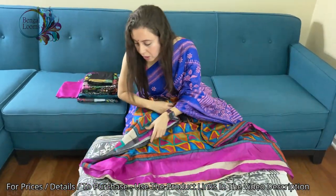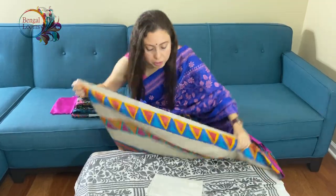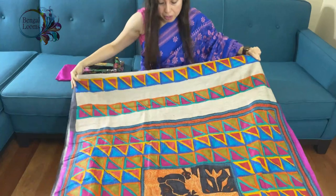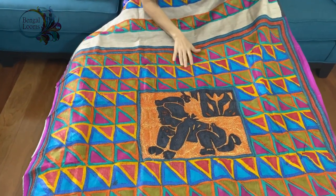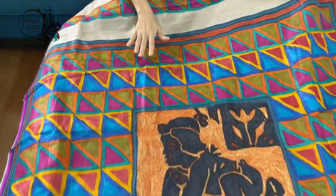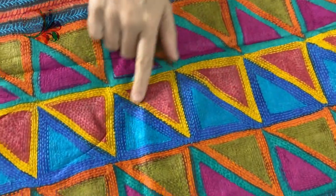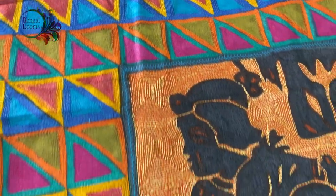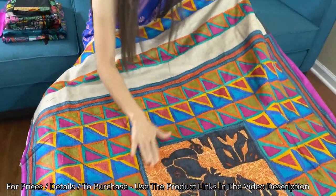The second one is on pure tasar. It is hand-painted with hand embroidered katha — it's a very unique piece. Look at this pallu — it's all hand-painted, and on top of that paint, katha embroidery has been done. You can see the colors; they are all hand-painted and then the katha is done on top. Here is the motif on the pallu.